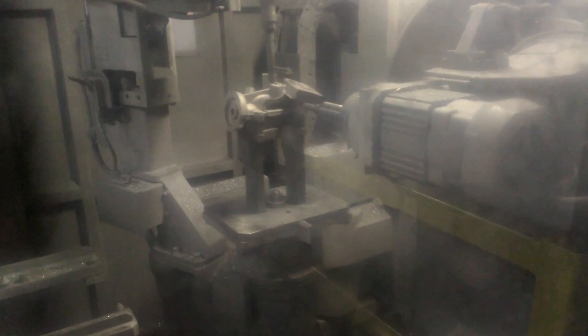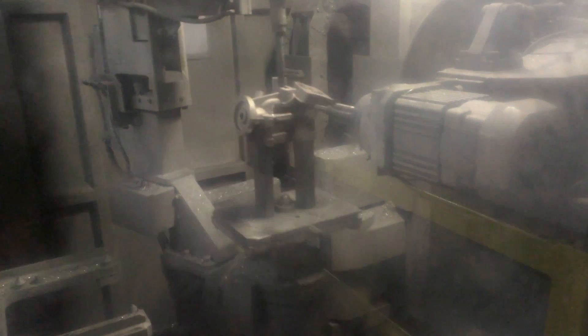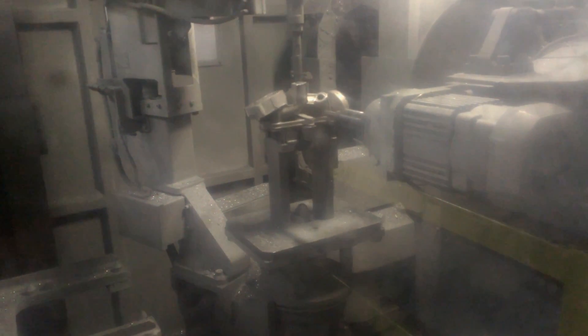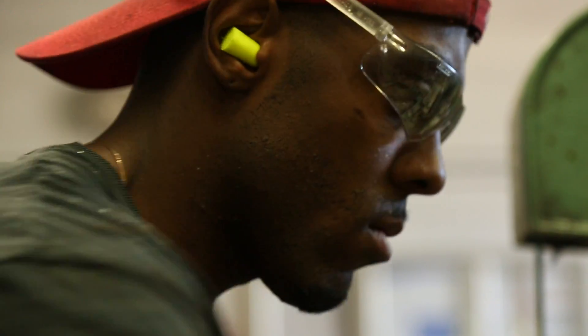All castings are run through our automated grinding cells, the Brander Grinders, which hold very tight tolerances. These cells provide efficient and repeatable grinding and benching operations and allow operators to focus on required quality checks, all within a 100 second cycle time.